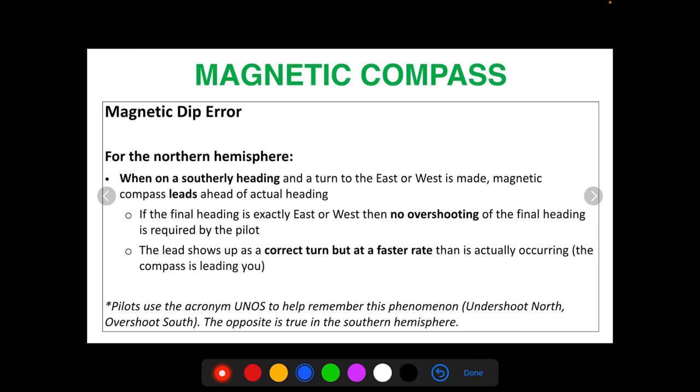Pilots use the acronym UNOS to help remember this: Undershoot North, Overshoot South. When turning to a north heading, you undershoot. When turning to a south heading, you overshoot. If you're on a north heading and turn to east or west, you don't have to undershoot your final heading, but it's still going to lag initially and show up as a turn in the wrong direction. If you're on a south heading and turn to east or west, you don't have to overshoot, but your needle is still going to lead and show up at a faster rate. The opposite is true in the southern hemisphere.